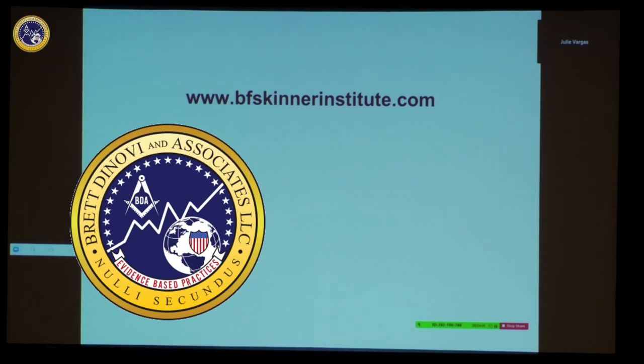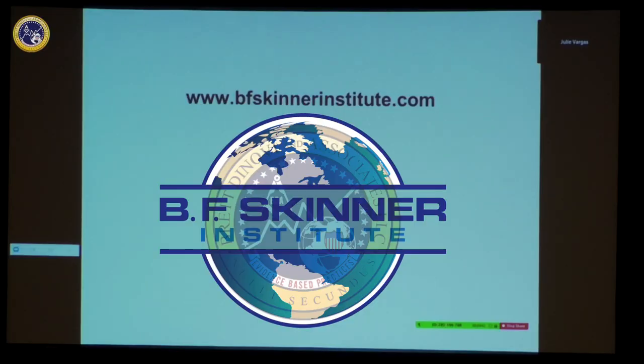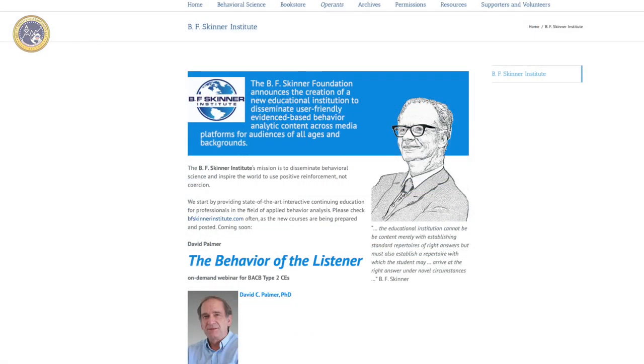This is in honor of the beginning of the cooperation between Denovi and the BF Skinner Foundation for the BF Skinner Institute. If you can manage to type all those letters correctly, this is what you will get on the website.